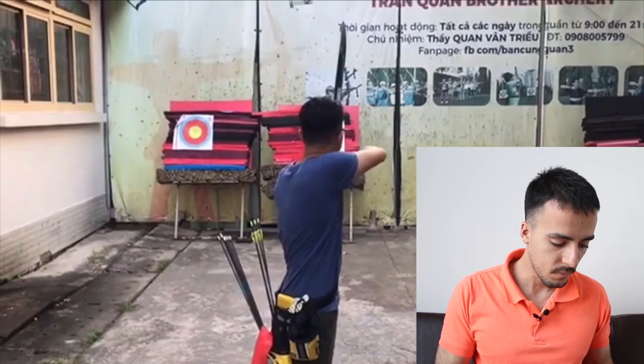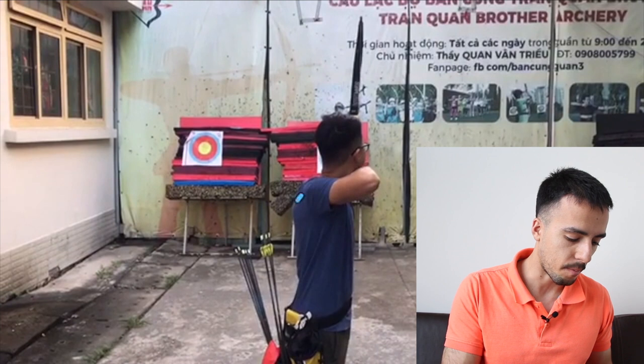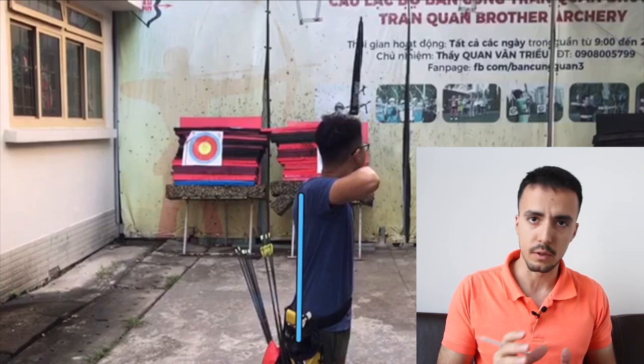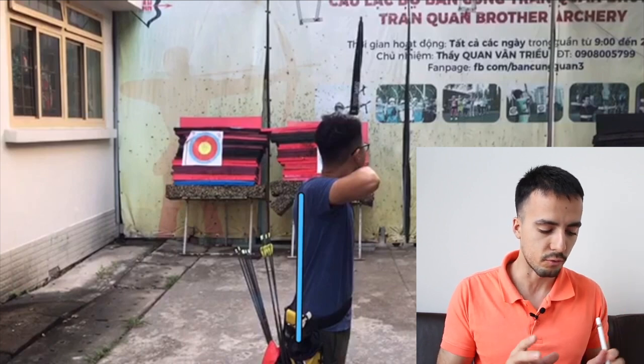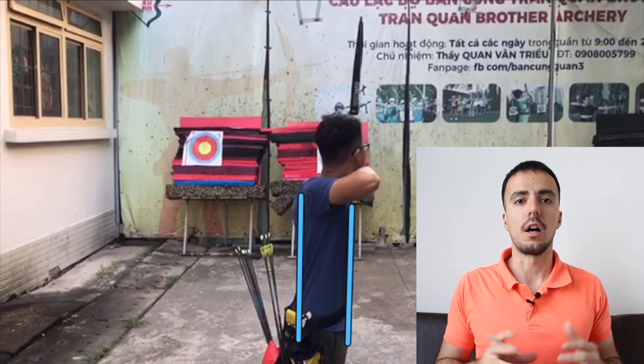To start with, let's look at the good points. I want to highlight these to show how this archer is already shooting really well, and also to give clarity on what areas we want to improve later. First of all, the posture is really good — you can see this best from the second video clip angle. The back is nice and flat, there's not an overly big amount of arching, and the chest is not sticking up or arched. So the posture is good.